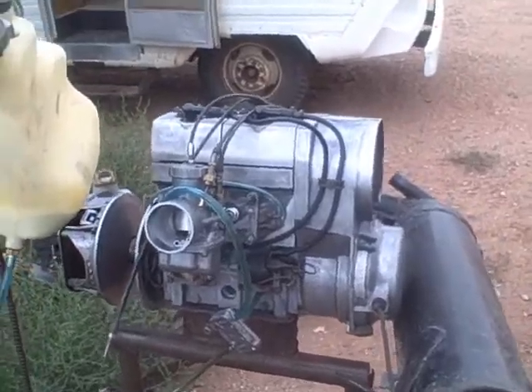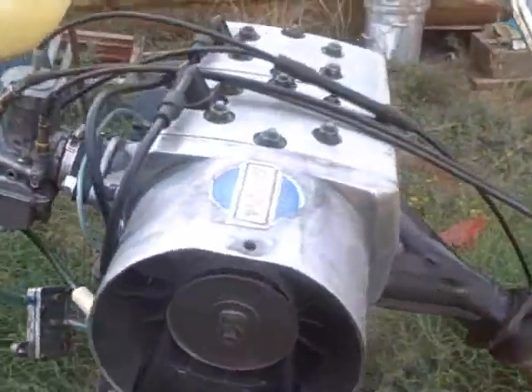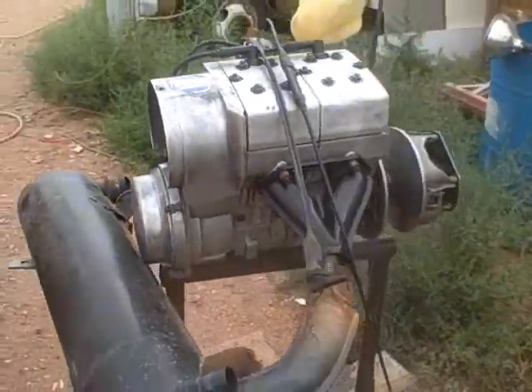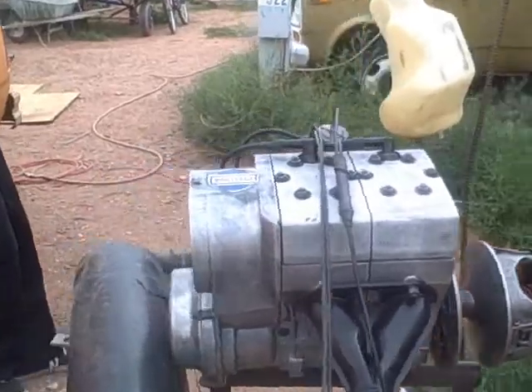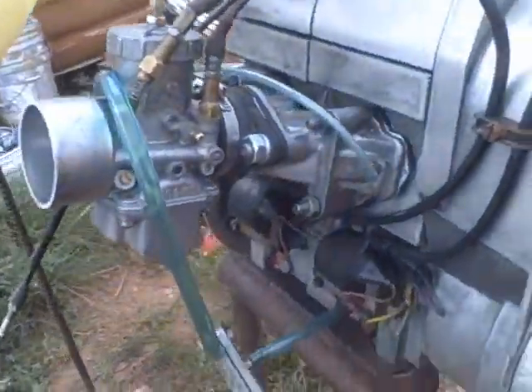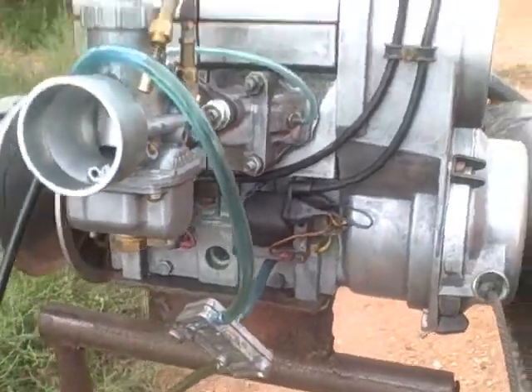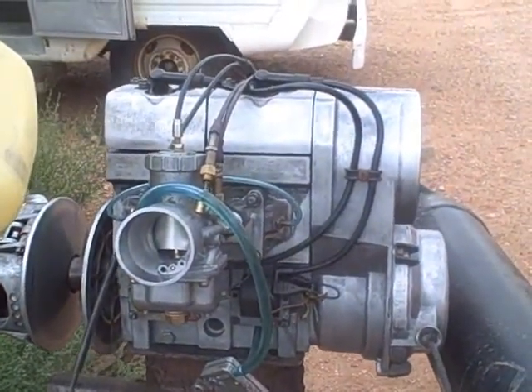I've got this Cuyuna 440 mounted on a test stand because I had several people ask me if it ran, and we've got it all set up with a Mikuni spigot-type carburetor and fuel pump. We're going to fire it up — it runs great.